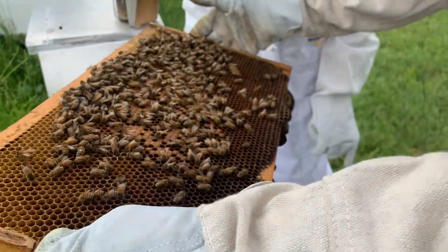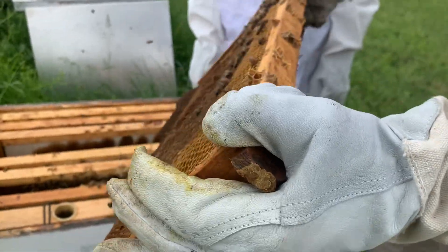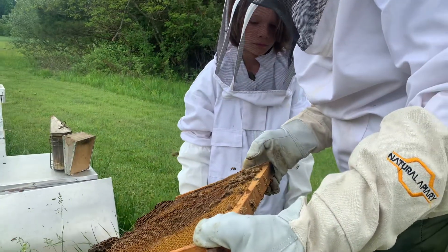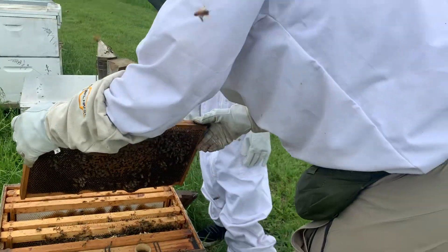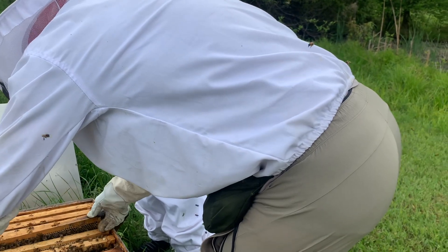You can see the bees swarming around there. I don't see a queen on this one either, so I'll turn it over this way to see if we can spot the queen over here. Nope, there's not much brood on this side either.